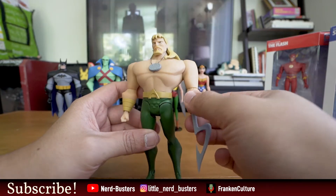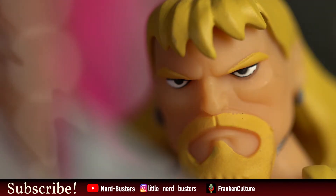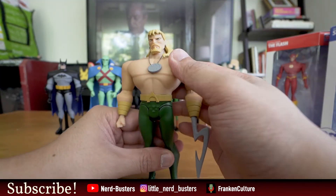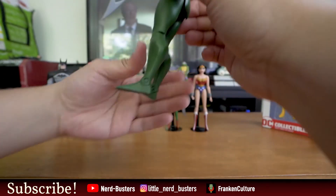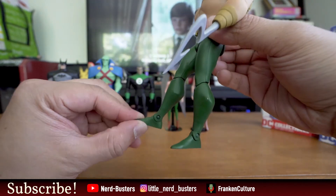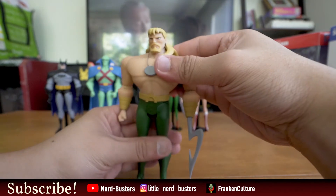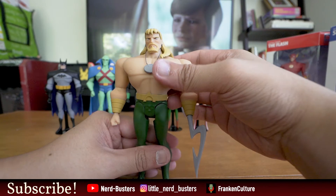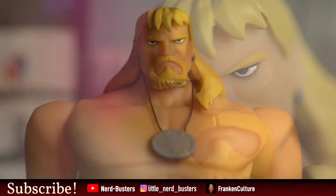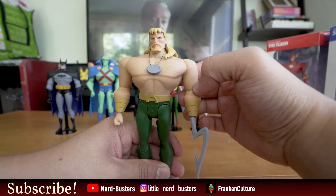There are not very many blemishes on this figure overall — it's quite good, probably the best of this entire batch of figures. I can't find anything bad to say about it really. There's a little issue with one ankle — it's stiff, stiff, stiff. I'm gonna try the hot water trick later to get it to stand a bit better. But overall this figure is very nice. I give a lot of crap on Aquaman, but this is the best figure of the set so far. Let's move on to the next figure.